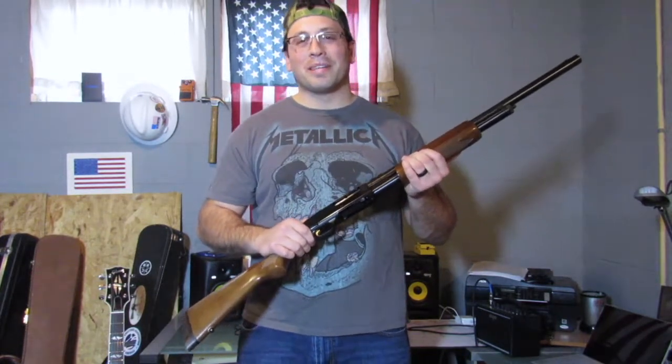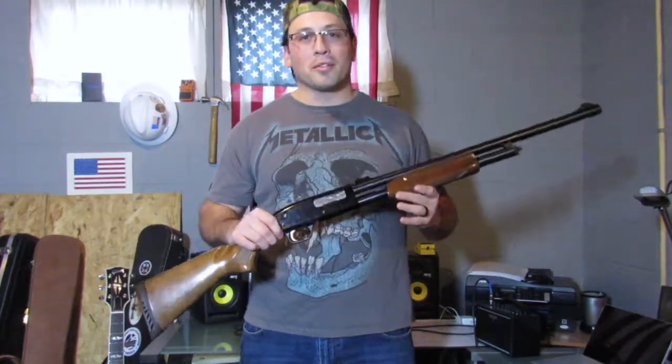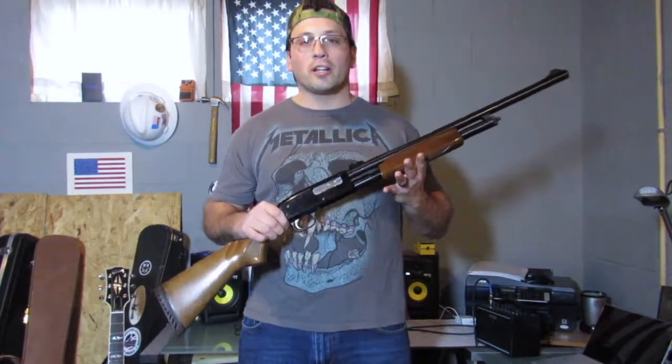Anyway, this is my Mossberg 500. I love this gun — it's been with me for almost two decades now and I think it's one of the best all-purpose hunting shotguns out there on the market.